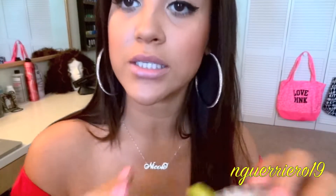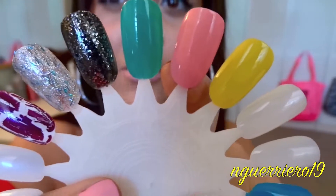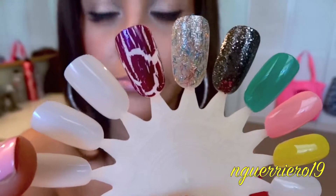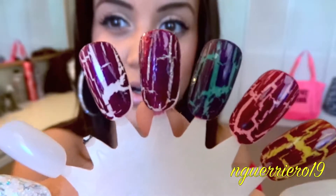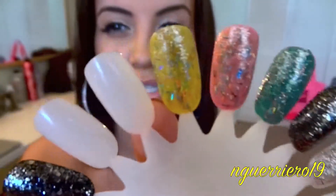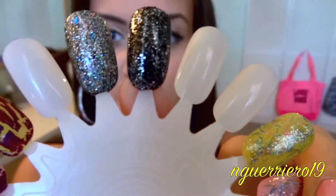Now let me show you guys some swatches of the whole collection. This is Did It On Em, this is Pink Friday, that is Fly, that is Metallic for Life, that is Save Me, and then that is Super Bass Shatter over a white nail polish. Then this is what all of them look like with the Shatter on top — Did It On Em, Pink Friday, Fly, the Glitter, and Save Me with the Shatter on top. And here is Metallic for Life by itself with no black underneath, and then with black underneath — as you can see the color payoff is just a lot better.